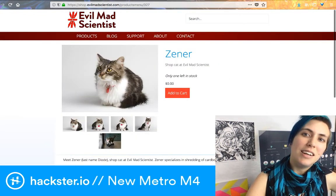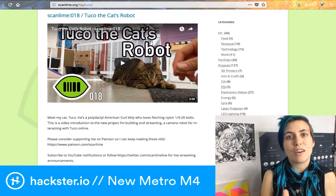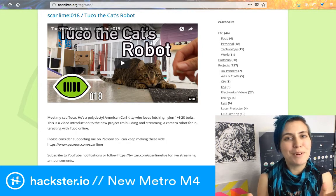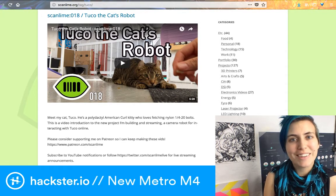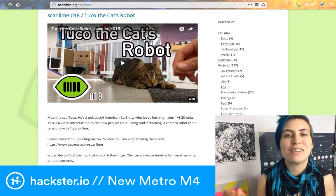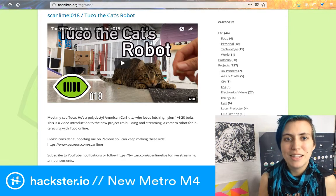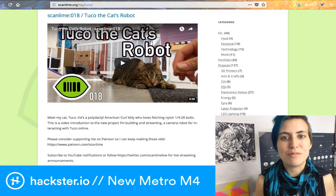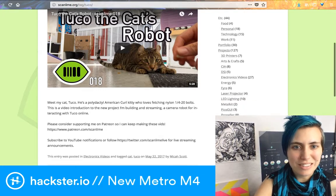Scanlime's cat Tuco was there, tuxedo cats, a bird from Sarah Petkus — the amazing robot wrangler behind Noodle the Robot. Evil Mad Scientist also has a cat called Zenner; you can't order Zenner but you can check out the product page with full specs. On the hardware side, Scanlime — aka Micah — has been creating a camera called the Tuco Flyer, using a pulley system with ropes to fly the camera around the entire workshop space and track Tuco the cat. It's a super cool project.